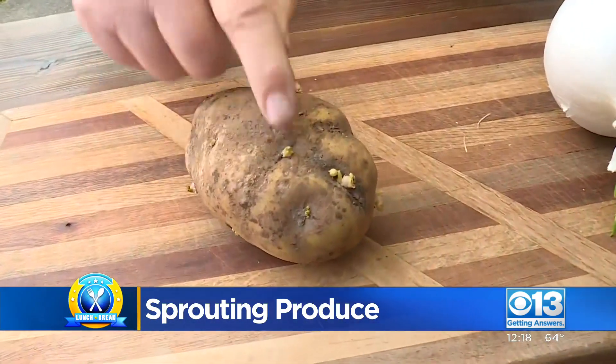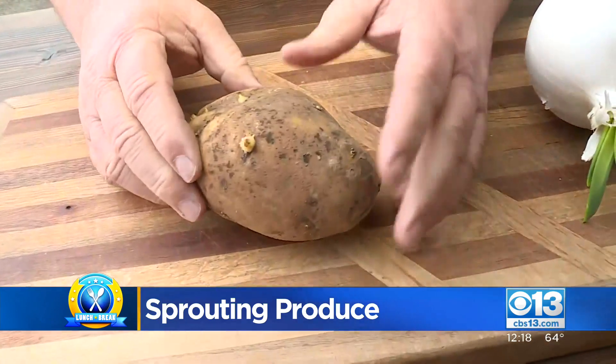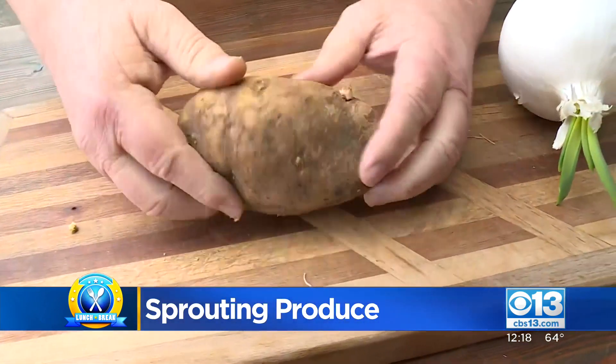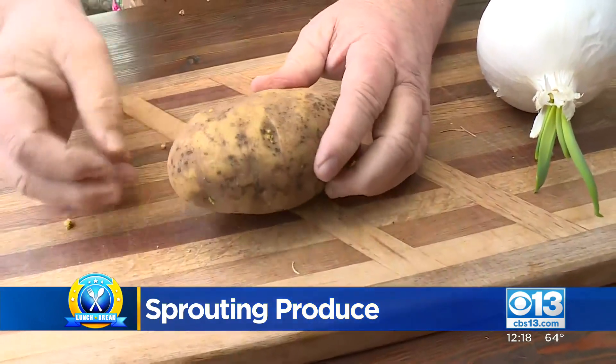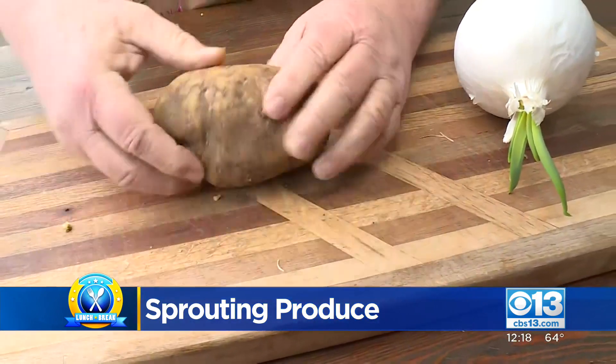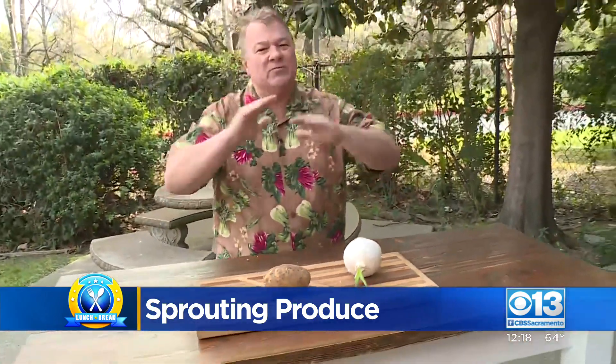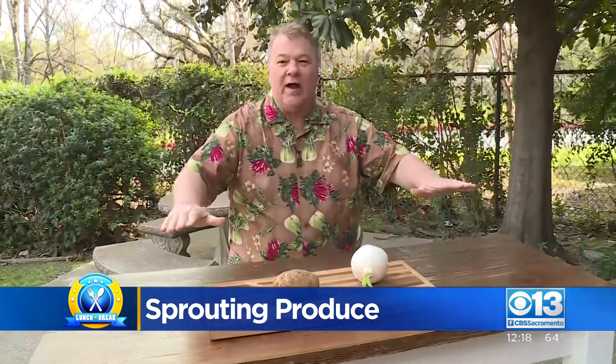So you don't want to eat these little sprouts at all. Just pluck them off and you can go ahead and eat the rest of the potato. But if you eat a lot of those little roots, you might get a little bit sick, so don't do that. The best way to keep these is to keep them completely dark and nice and cool. It doesn't need to be cold, but nice and cool, and completely dark — so they think it's still time to sleep, not time to wake up.